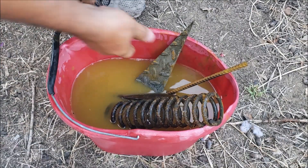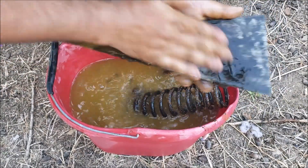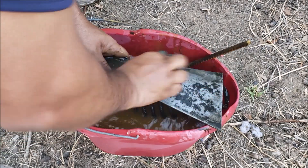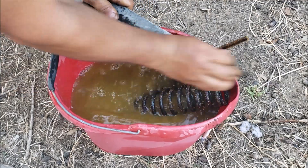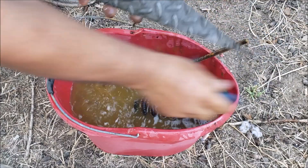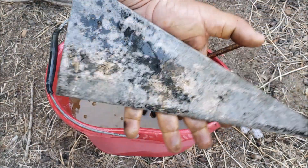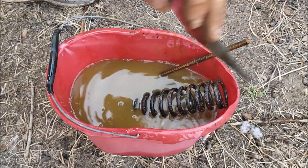Alright guys, I moved here to the side. Let me get something to scrub that with. That looks a lot better than when it was rusted. This can probably come off — I'll leave it in here a few more hours.